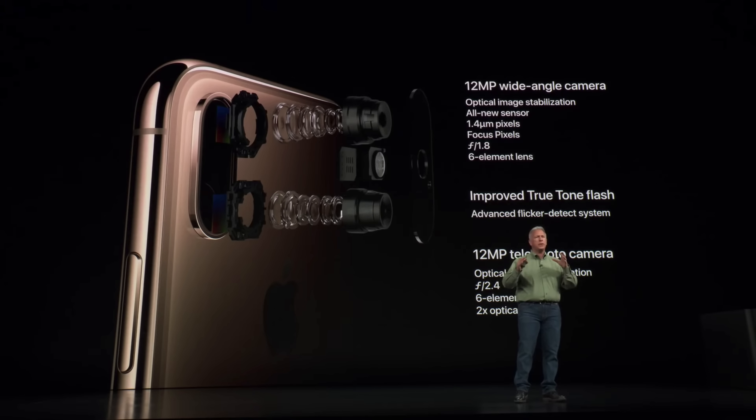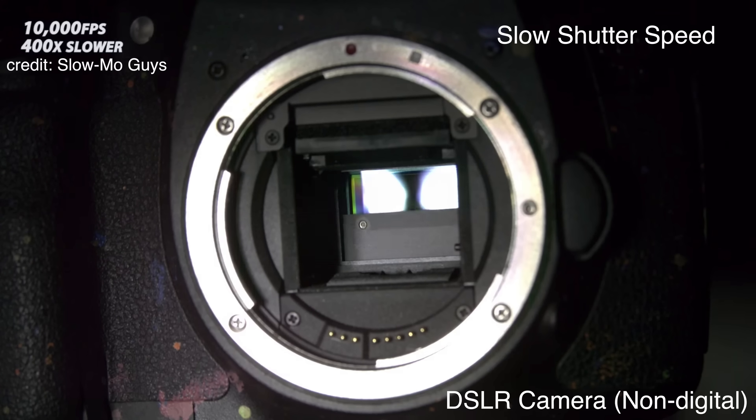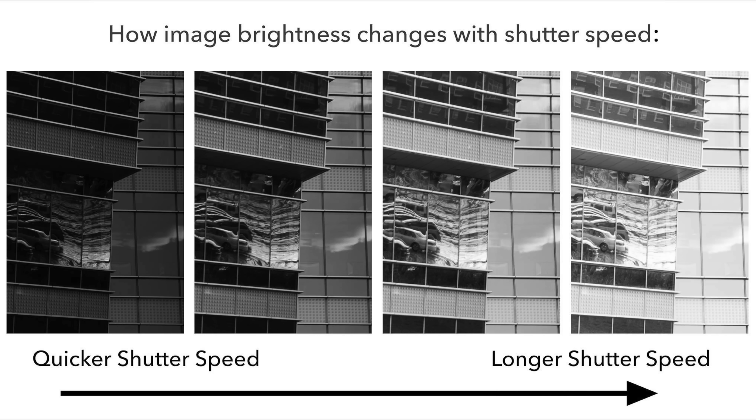The new sensors have increased readout speed, allowing them to snap photos quicker. However, there's another limitation: shutter speed, which is basically the amount of time the camera shutter is open to allow light into the sensor. Since Smart HDR requires everything to happen very quickly, the shutter speed needs to be faster so as not to slow down the process.